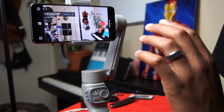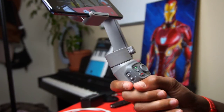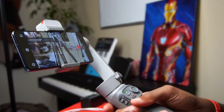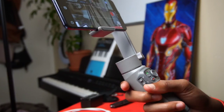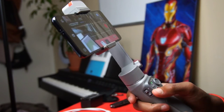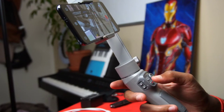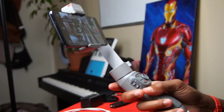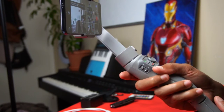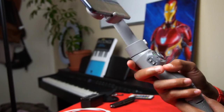Now let's look at the gimbal features in action. Grab it here — this is Pan Follow mode, nice and simple. It's actually on Follow right now, which is similar to POV mode where you can tilt it and it moves with you. Hit the mode button again and now you're in Vortex mode. Hit it again and now you're in Pan and Tilt. Double-tap to make sure it's focused on what you need and you're good to go.